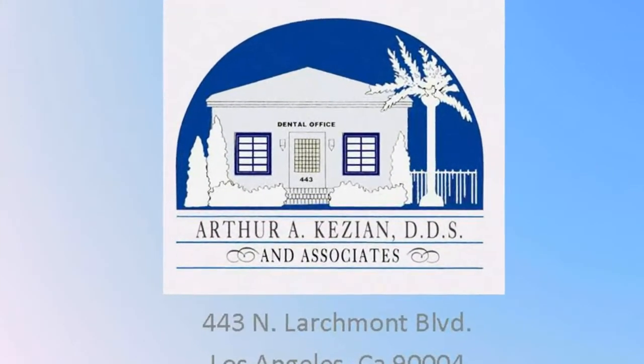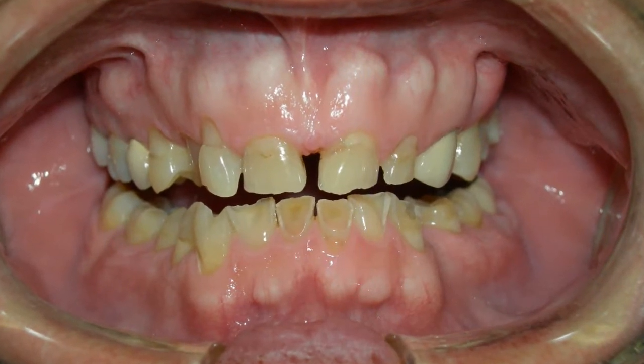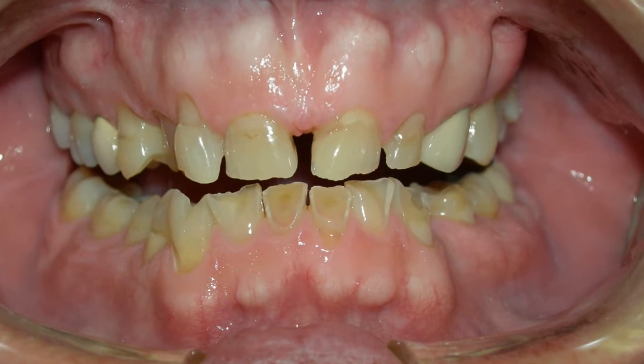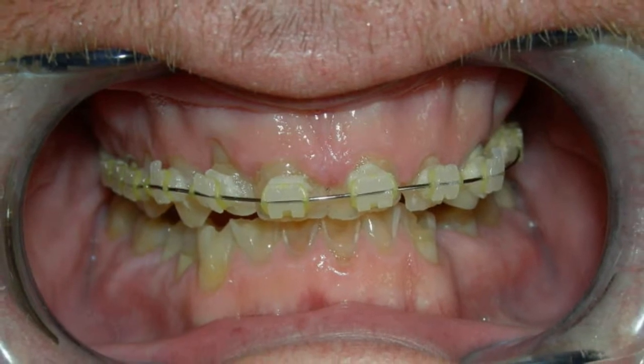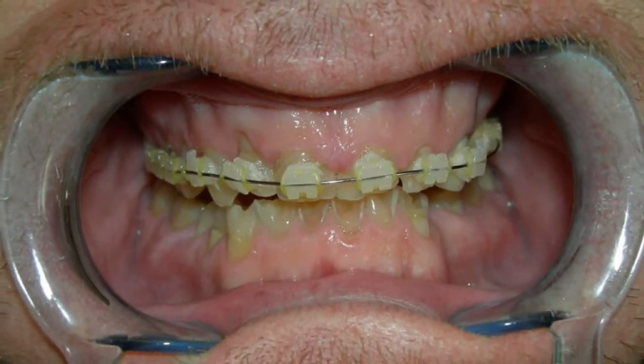Hello, this is a presentation for Dr. Arthur Kessian on lava crowns in Los Angeles. As you can see with this case, we had a patient who had very worn down teeth, which were very uneven. So we had him undergo some orthodontics in order to straighten out his teeth so that we could place on the lava crowns.